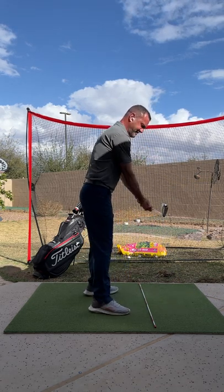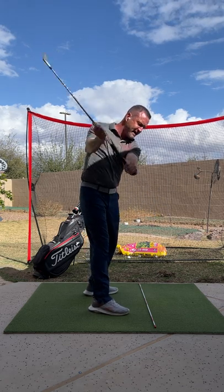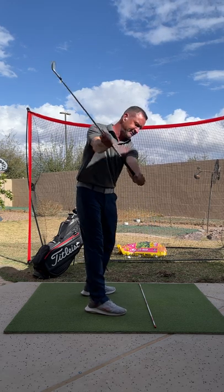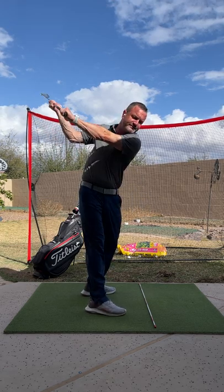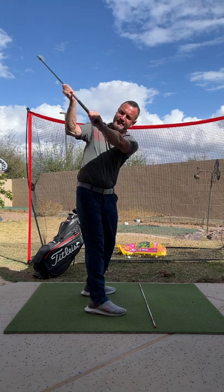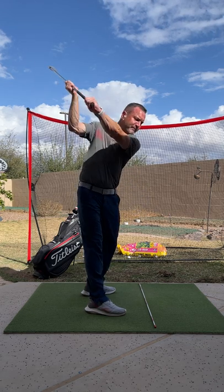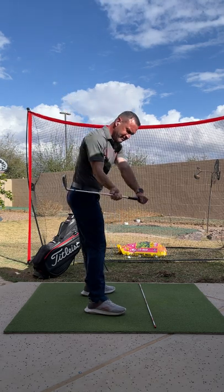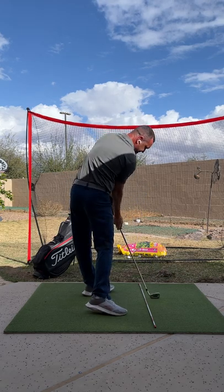For the split grip drill, I've got my alignment stick set up. When I take this back, your right hand will follow the path of the alignment stick. That will stop you from going like this — it gets you going back here properly. You follow that back and you'll be in a more regular position up top, and then you can practice coming down like that. If I go to the ball, I'd go like that.